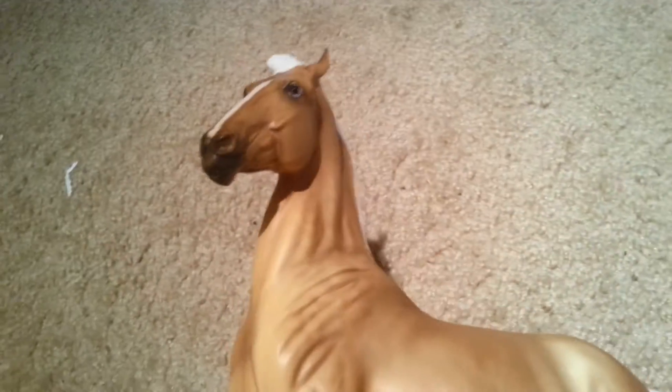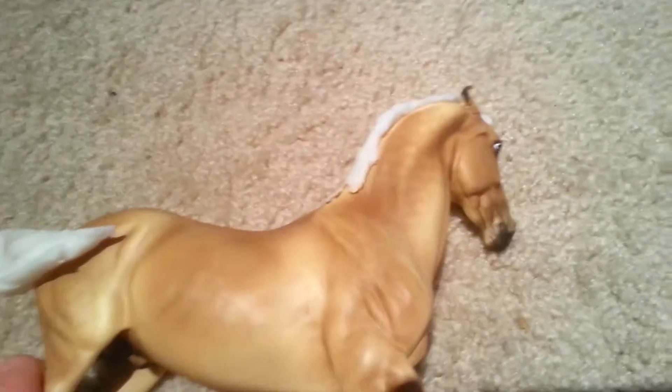I got the Breyer Traditional Marwari, which is a really pretty horse. It's Palomino, which is my favorite horse color. This is the 1:9 scale horse and it's another really pretty horse. You can find it on Amazon — I got mine for around $42, though I've seen it cheaper elsewhere. It's just a pretty horse to add to your collection.